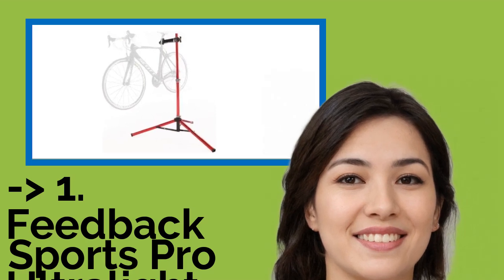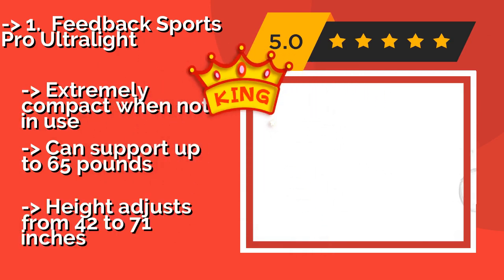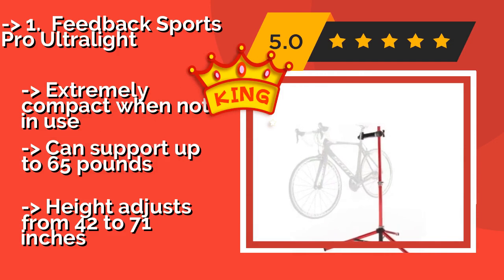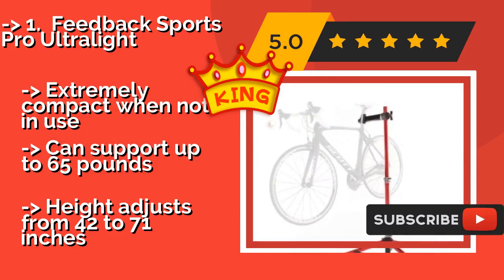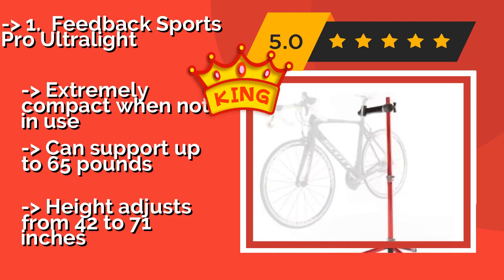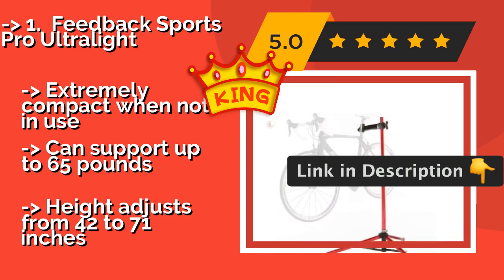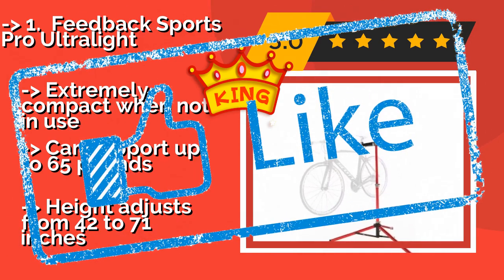The best of the best is the Feedback Sports Pro Ultralight. As the name says, the Feedback Sports Pro Ultralight, around $180, does not weigh much at all, yet it is still super sturdy. Its rust-resistant aluminum tubing gives it a bright, polished appearance that makes it suitable for a professional setting. Extremely compact when not in use and can support up to 65 pounds. Height adjusts from 42 to 71 inches.